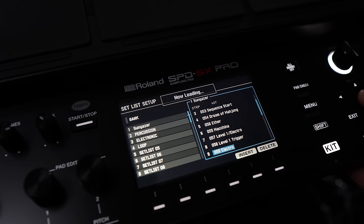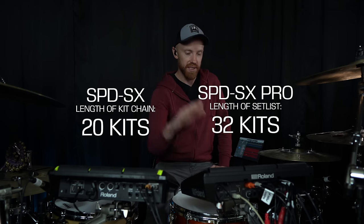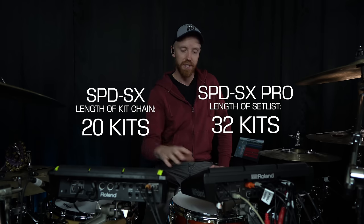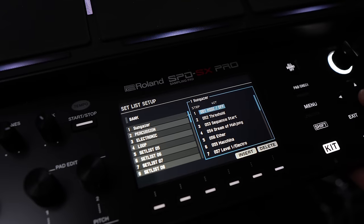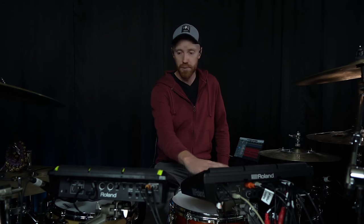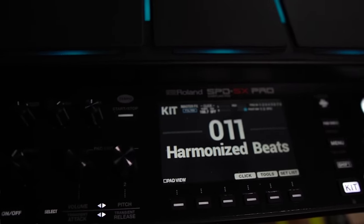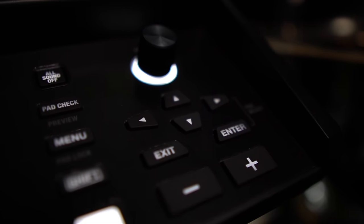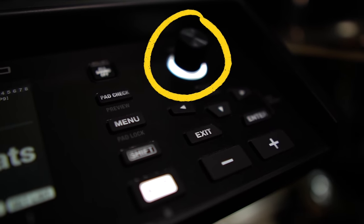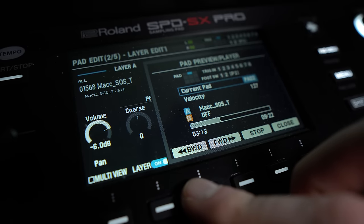Set lists are greatly improved. What was called kit chains on the old SPD is now called set lists here, and those can be configured up to 32 steps - like if you're playing a concert, you can have 32 different sounds for the night. I play quite a few gigs where there are multiple kits per song, so having 32 steps as opposed to 20 is very much appreciated. Generally speaking, the layout is familiar - if you're used to the SPD-SX, I was able to hop in without reading the manual and do most basic things. These buttons on the right are all the same, except we've now got an additional value knob, and at the bottom we now have six buttons instead of three.